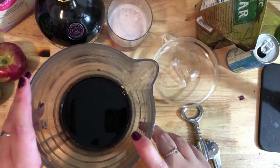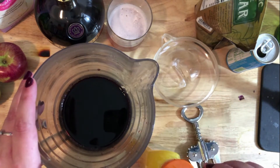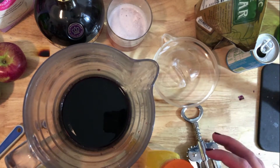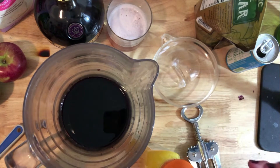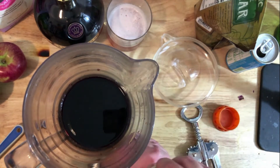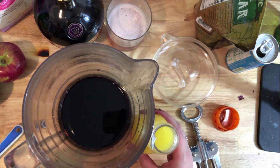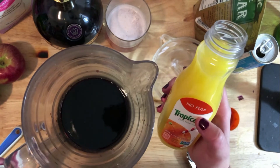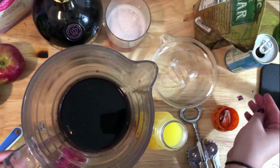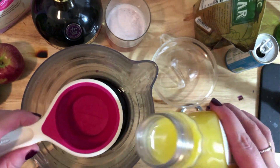Before you ask why there's no ice - letting it sit in the fridge for a while is better for a couple of reasons. First, you're not watering it down. Second, the fruit gets to sit and seep into the sangria. I'm actually going to let this sit overnight until our party tomorrow. The next ingredient is orange juice - it takes a cup of orange juice.